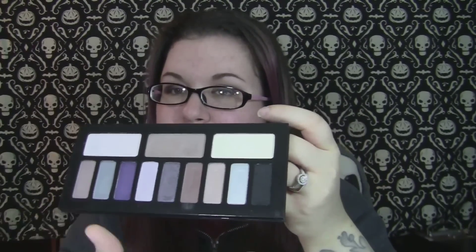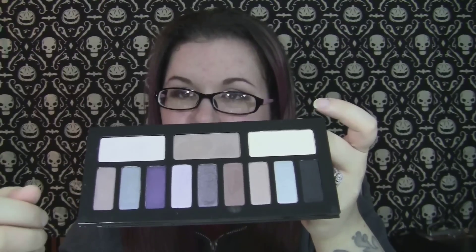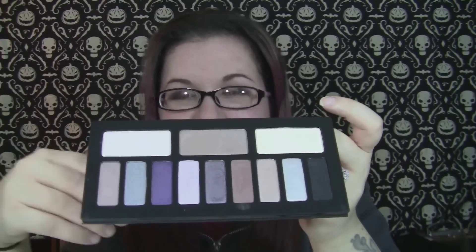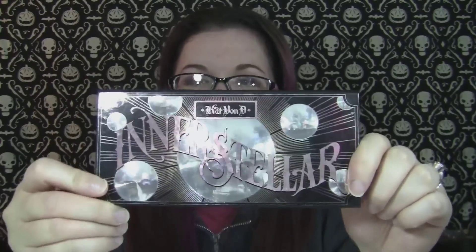These are all nice and creamy like her eyeshadows usually are. They're not as powdery as her shadows have been in the past — like when you go to stick your brush in there, it doesn't kick up as much powdery product. But they still have that same creaminess and blendability that I love in the Kat Von D shadows. Her other stuff is coming out — I was going to wait until the contour palettes came out and do everything at once, but I don't know when that's going to come out. Everything was slated for January, but for some reason this is already out. This is just the Interstellar review slash swatch video, so I hope you guys enjoyed it.